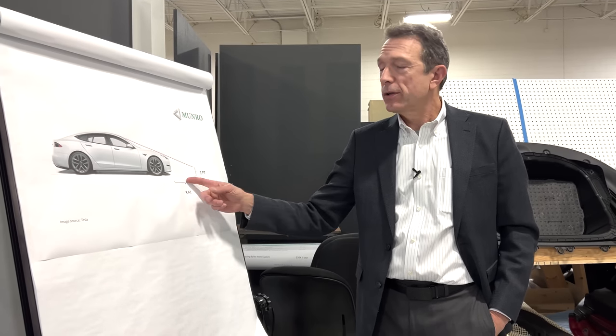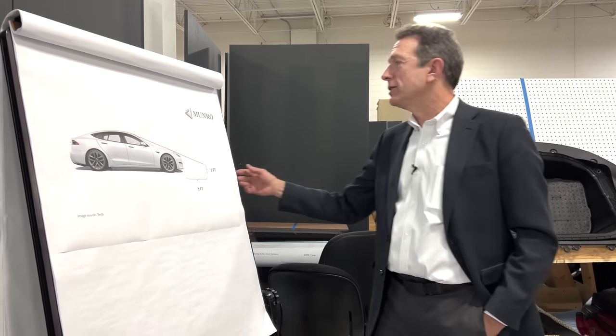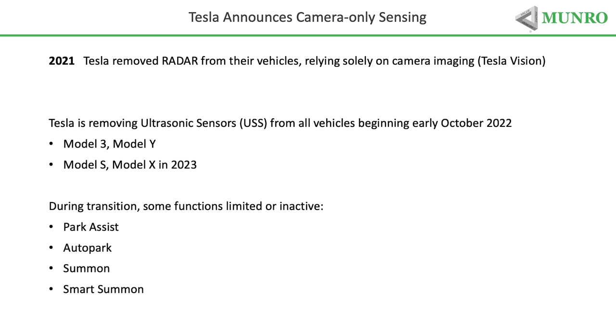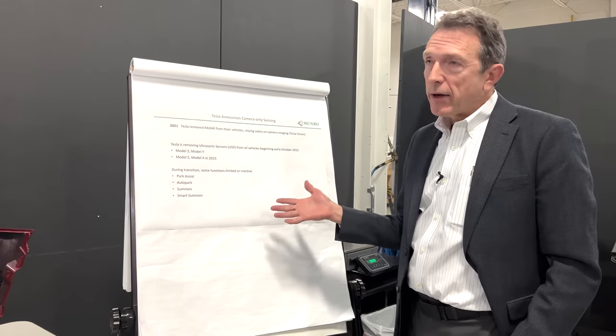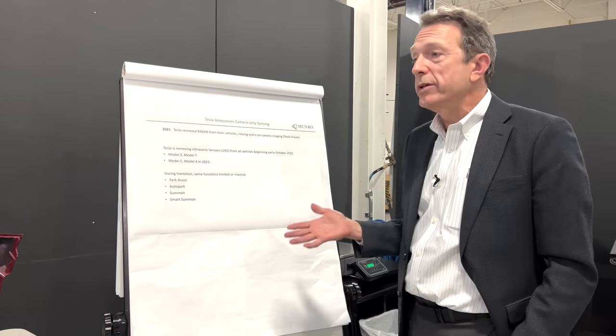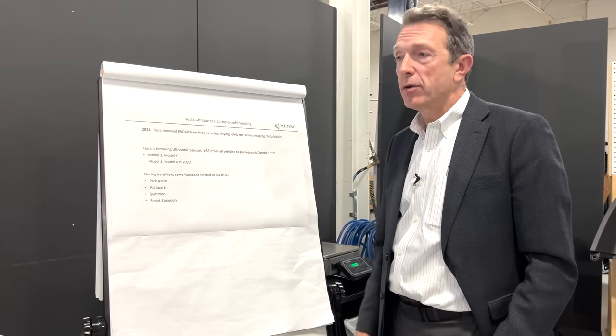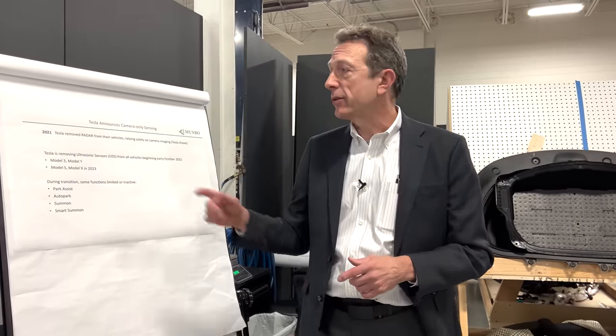The fact that some functions like auto summon aren't available during this rollout — it's hard to say if that's an economic or supply chain reason, or just their long-term goals. In any event, we would love for you to consider subscribing — and especially if you're going to criticize my graphics, you have to subscribe. It's the law. Thanks for watching.